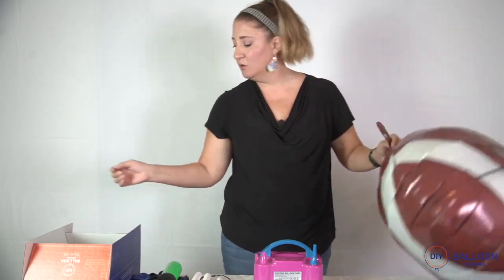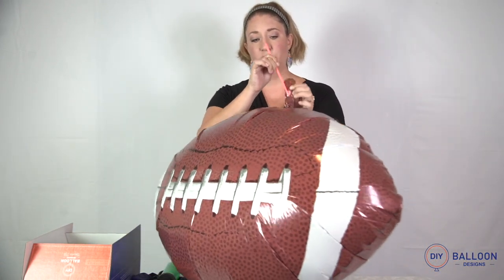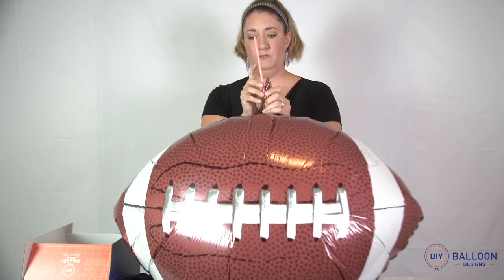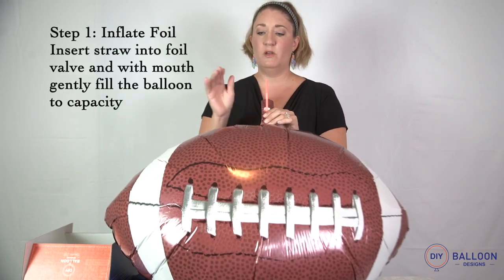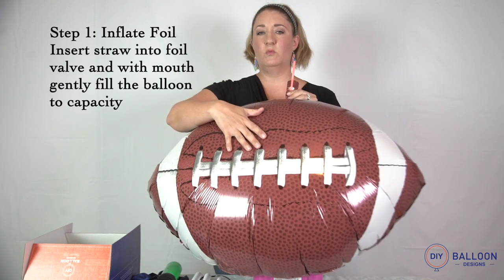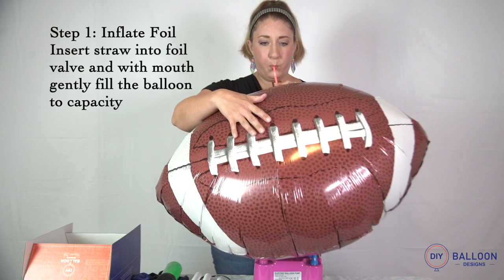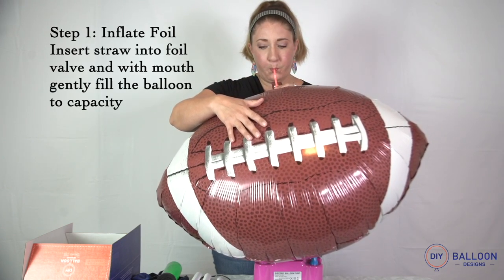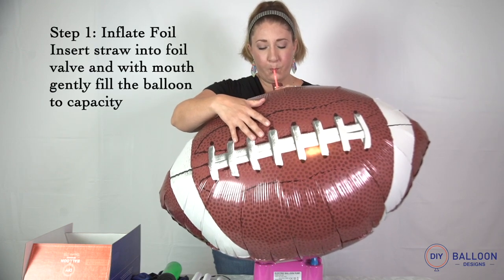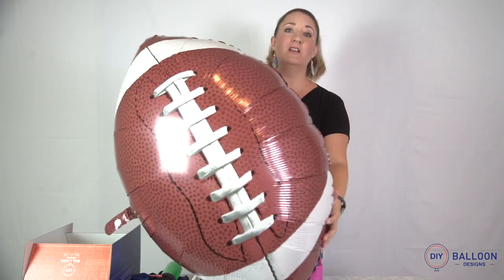Then you take your straw and insert it into the valve. You're going to use this to blow it up, and you just kind of feel with your hand whenever it gets tight enough to stop. And we're done.